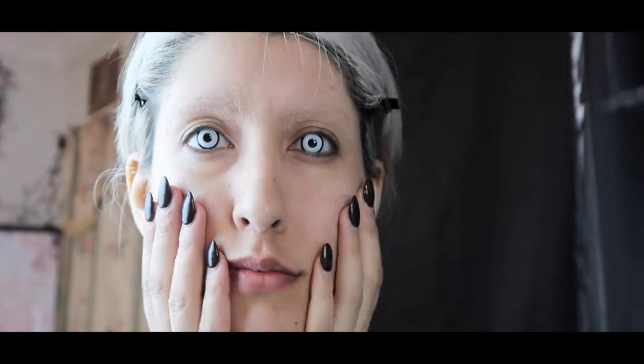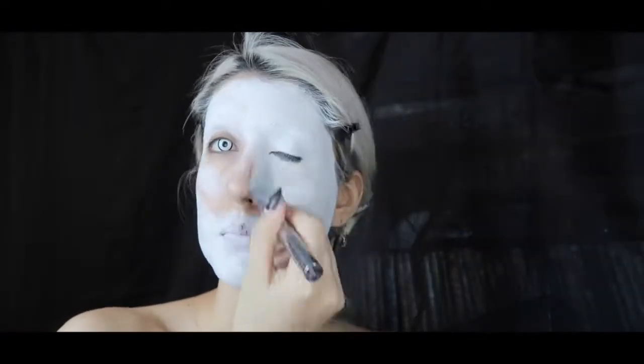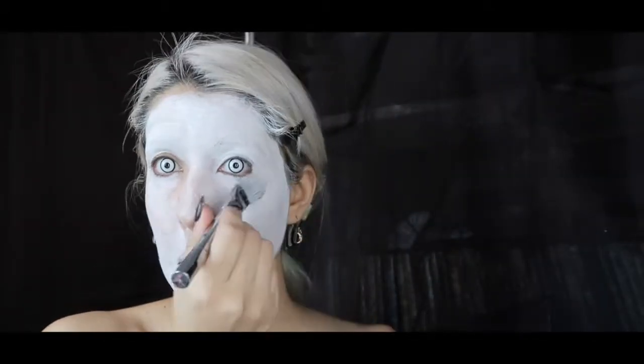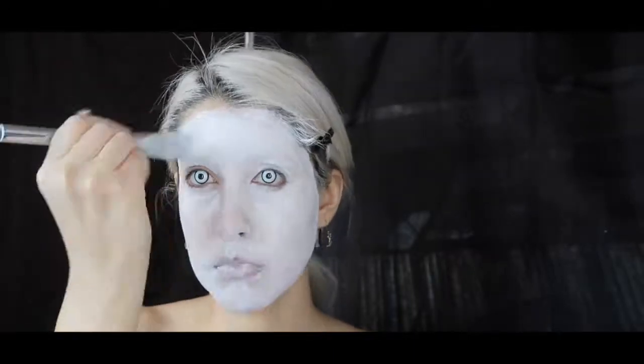If you haven't followed me long enough, you may not know that I posted briefly on Instagram and Snapchat about my LASIK surgery a couple months ago. I'm so amazed by the fact that I don't have to be an inch away from the mirror to do my makeup, and that I can wear contact lenses without a prescription. It's honestly the best investment I've ever made for myself.